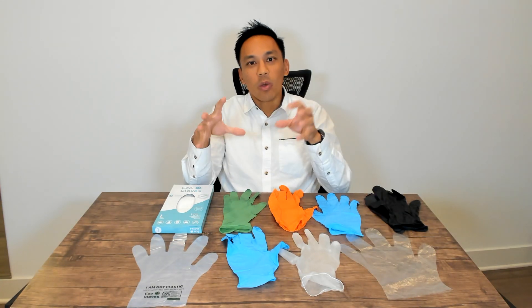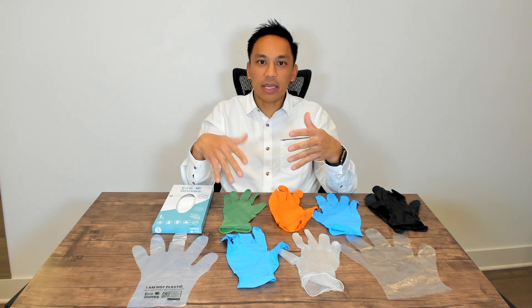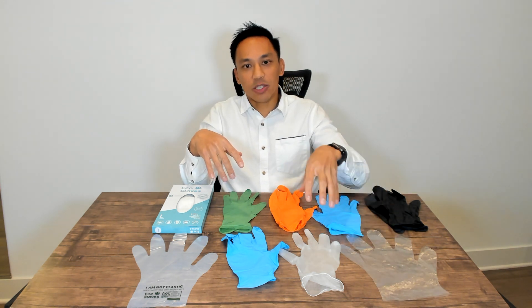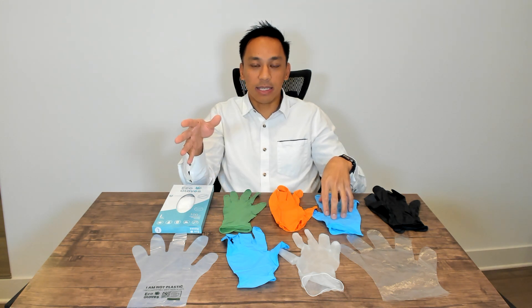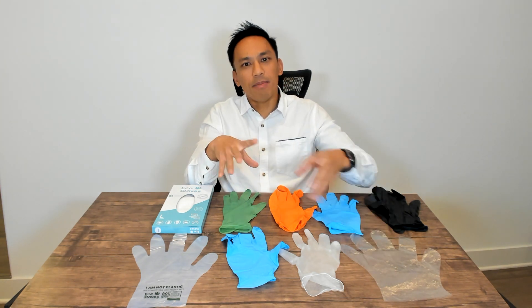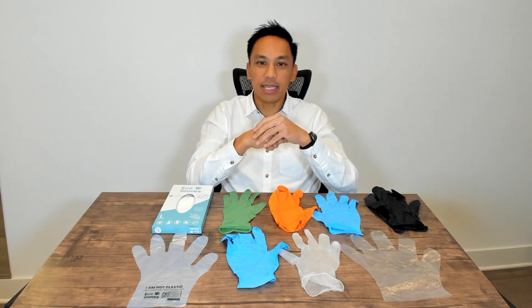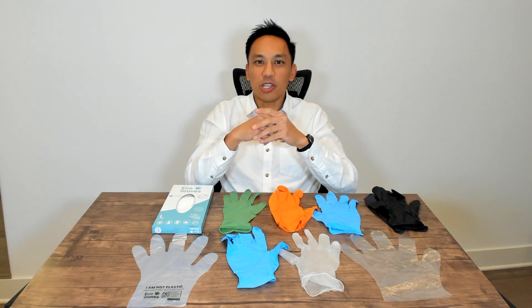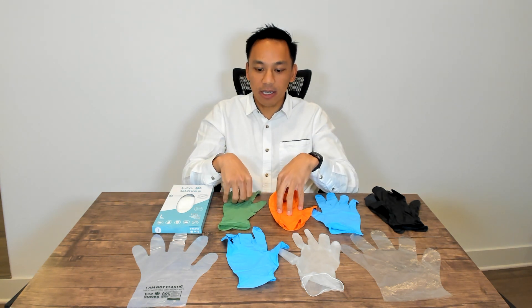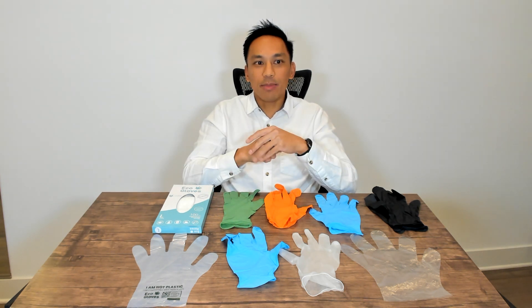From a safety standpoint, companies like to color code their gloves. In some situations, companies have certain gloves for handling a certain type of material. For example, in a restaurant situation, you may have blue gloves meant to handle meats and then clear gloves meant for light food prep of vegetables or for serving people. That's the reason behind some of these colorings, and color usually doesn't drive up cost too much.